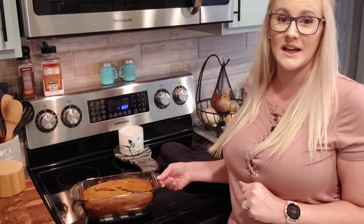Alright guys, so the pumpkin bread is done. It cooked for 50 minutes, again at 350 degrees. I have left it cooling for 15 minutes in the pan, and I'm going to go ahead and take it out of the pan and slice it up.